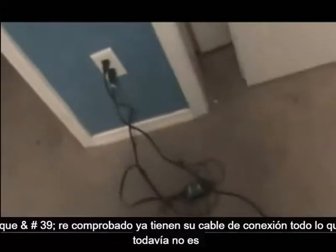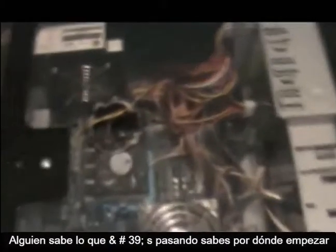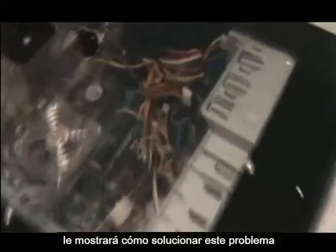All right guys, so if your computer is not turning on at all, and you already checked that you have your cable connected and everything and it's still not turning on, and you want to know what's going on, you don't know where to begin — well you don't have to go to a tech and pay them a lot of money because I'm about to show you how to troubleshoot this problem.